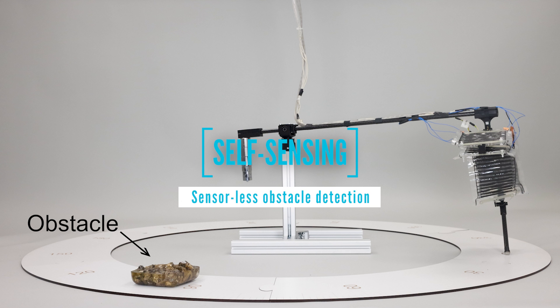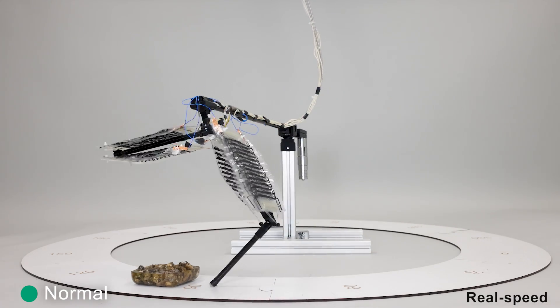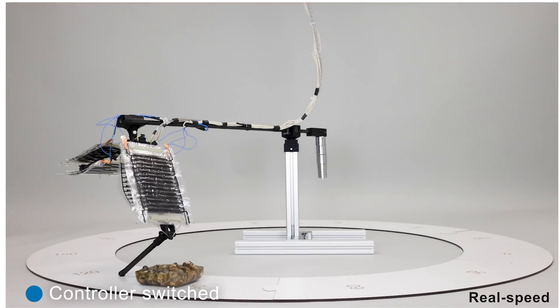Also, our leg system can detect collisions with obstacles and overcome them. It uses only its muscles' capacitive self-sensing functionality, and no additional sensors are needed.